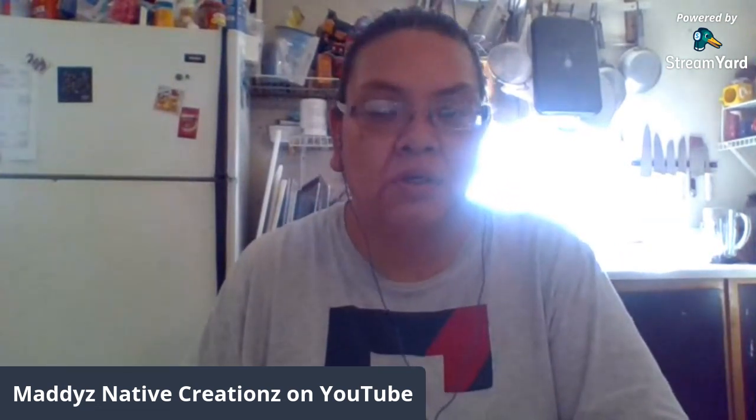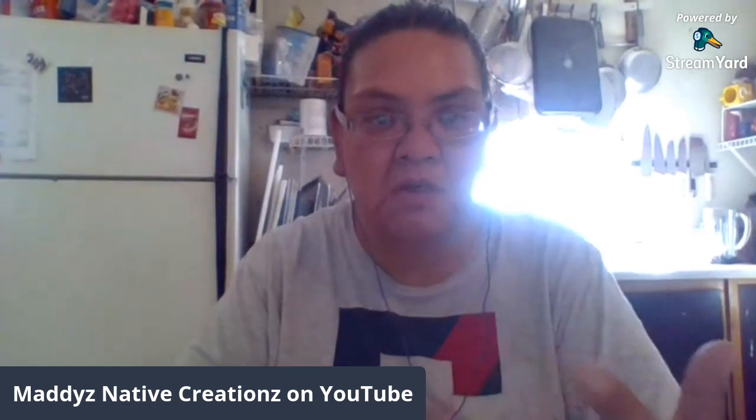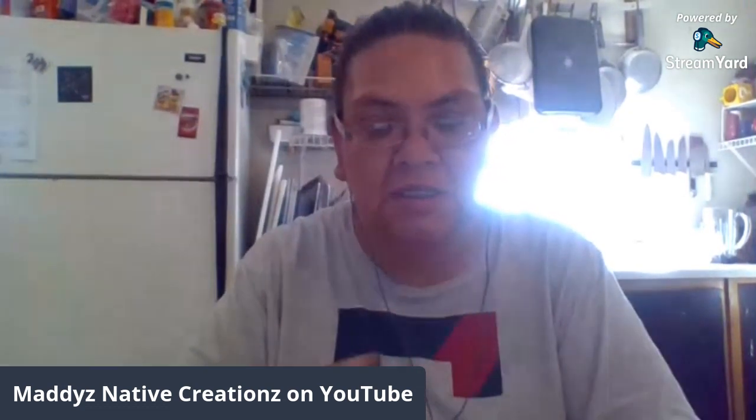Let me start off with telling you what Lakota quill work is, or what quill work in general is. Quill work is taking rawhide — whether it's buffalo, deer, or cow rawhide — and we're marking it out, making things from earrings to bracelets to hat bands to centerpieces for necklaces, all sorts of things, in different kinds of styles.